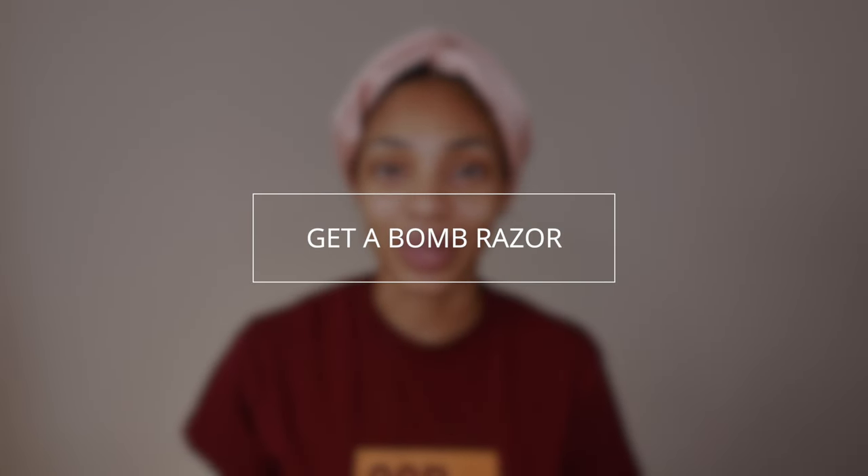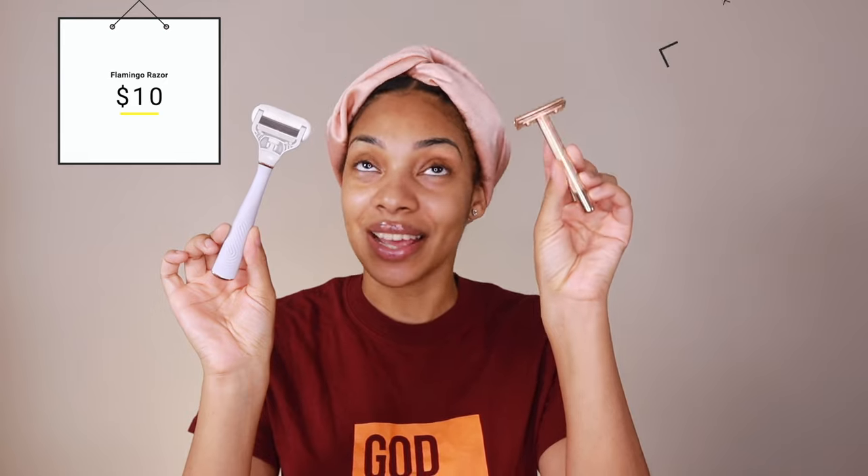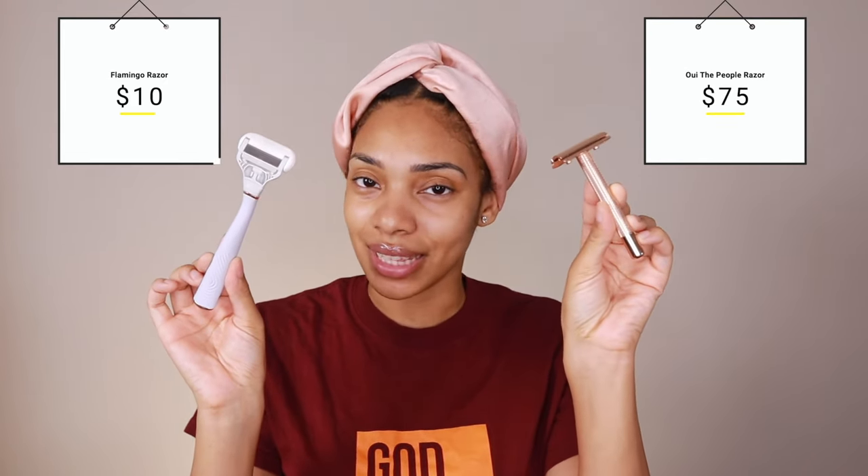Next is going to be your razor. You have to use a good quality razor. And good quality does not automatically equal expensive. I have two razors that I love and recommend to everyone. The first one is $10 and it's by Flamingo. And then the second one is $75 by We The People. Now don't balk at that $75 price tag. Yes, it is an upfront investment, but the replacement razors are $11 for 10 versus the cartridges for the Flamingo which is $8 for 16. I really do recommend the We The People razor over the Flamingo, but I've gotten great results with both of them.